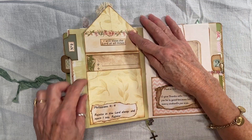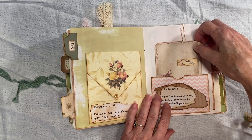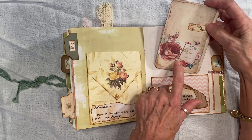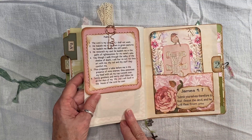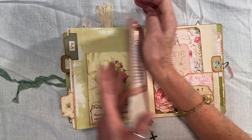This is an envelope flip open. Journaling space. Another pocket with a journal card. This is definitely from Carolyn's Musings — from 'Second Coming,' that was the name of the kit. And this little key paper clip is from Teemu.